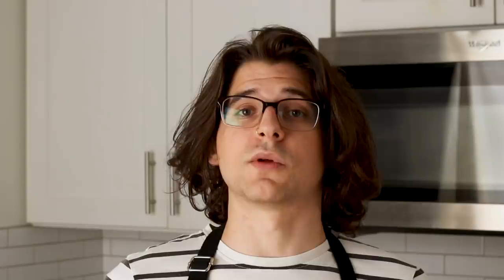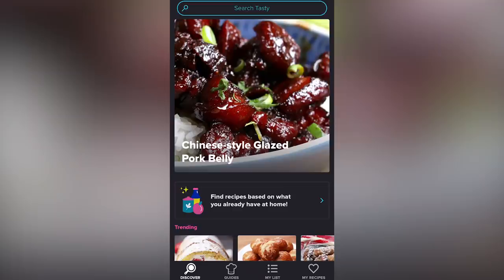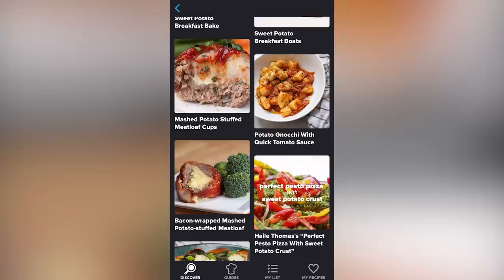All the recipes will be available on Tasty.co if you want to try them out for yourself. If you're one of those people that never seems to have the right ingredients, try the What's in Your Kitchen feature on the Tasty app. Plug in up to three ingredients and you'll see all the recipes you can make with them. Let's make some desserts.